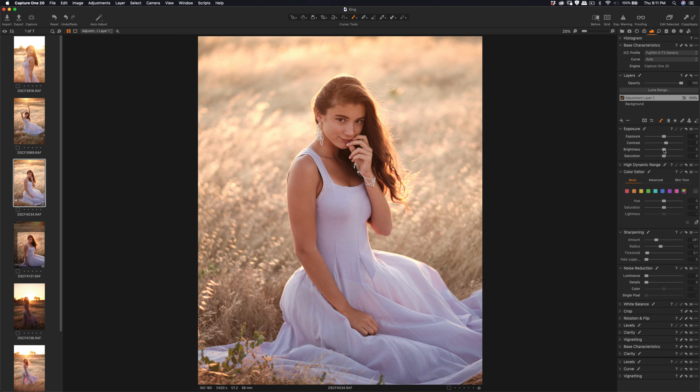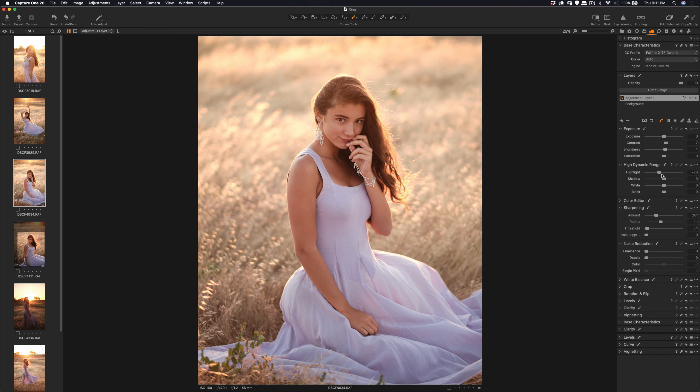Slightly reduce the brightness — you can see brightness controls the center part, similar to shadows. You can add it a little bit brighter, but highlight save should save the highlights more so it's not overblown. You can also slightly reduce the whites.